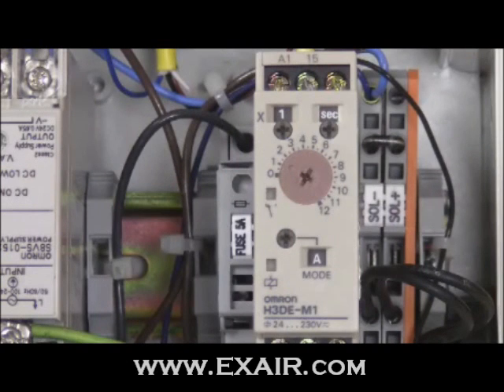With the faceplate removed, the timing adjustments will be made on the OMRON H3DE-M1 delay controller. Adjustments to the time delay are made with three dials: the main dial, the time unit dial, and the time range dial.